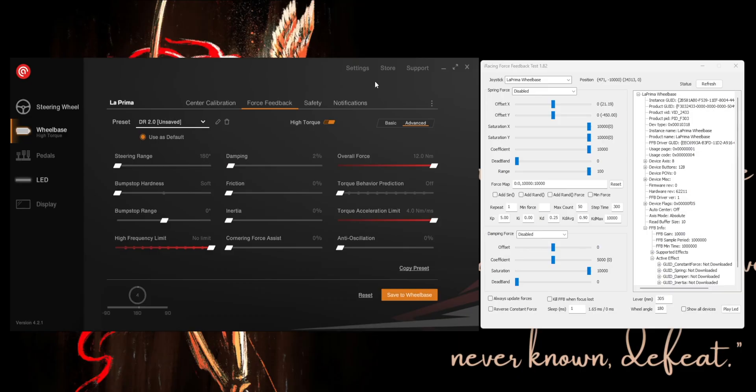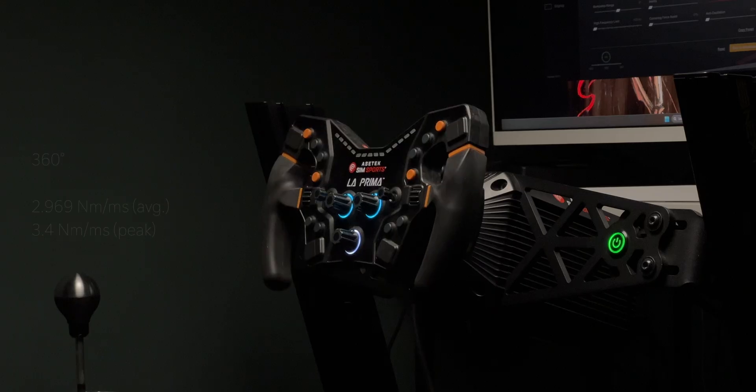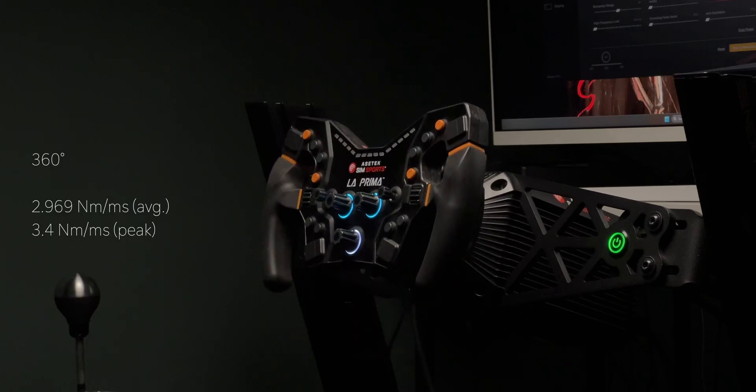I began testing on the Acetech La Prima, whose slew rate is advertised at 4 Newton meters per millisecond. I removed all filters, maxed out the slew rate, and did my test. Slew rate is measured in a controlled environment with the shaft locked — weight and inertia of the rim aren't accounted for unless specified, which is never. I used the La Prima F1 rim weighing 1.4 kilos, being aware this would impact results. I got an average of 2.969 Nm/ms with a peak of 3.4 Nm/ms at 360 degrees.